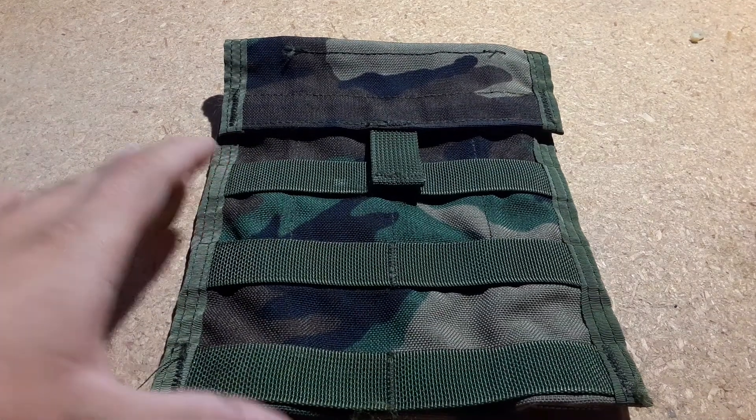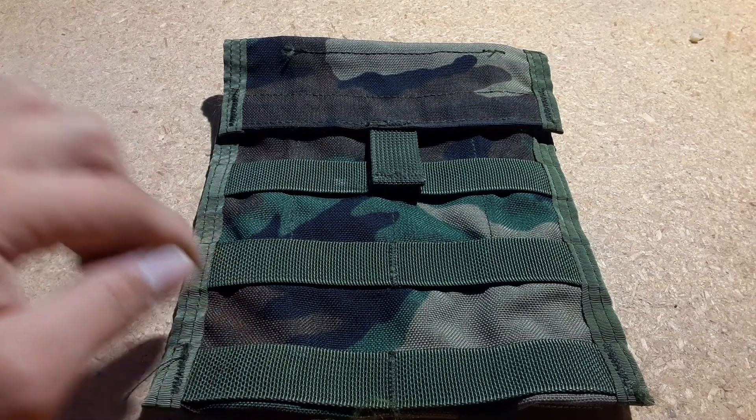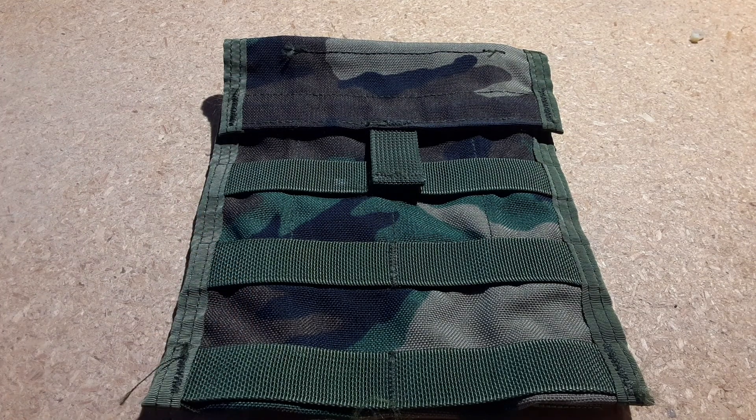This is Wolf Outdoor Review. Today I'm going to be doing a review on the MOLLE 2 Admin Pouch in Woodland M81 Woodland Camouflage. Let's get started.